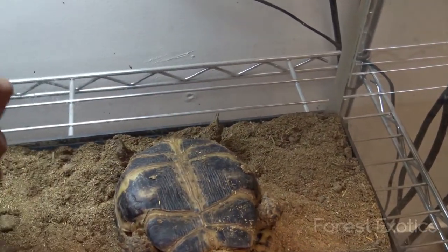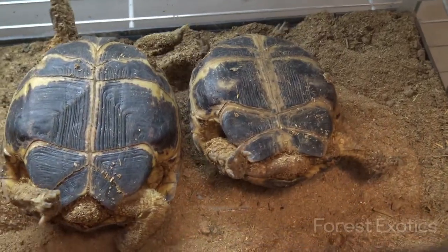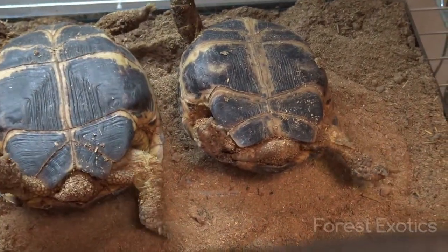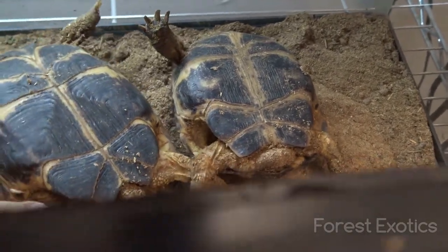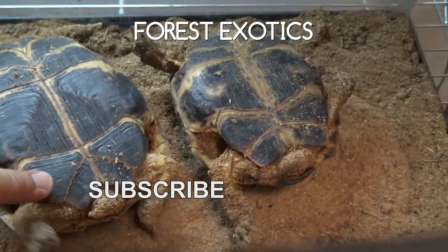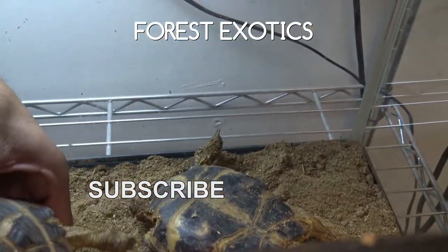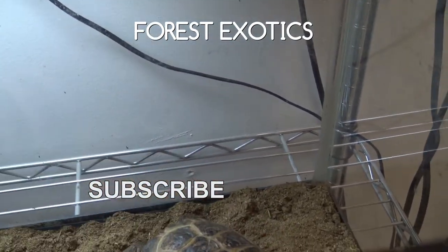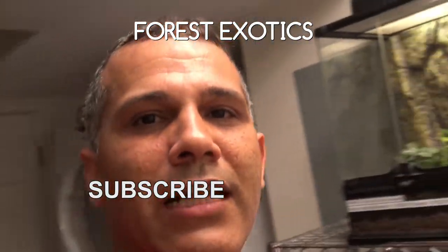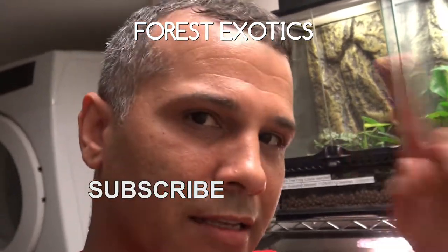That's the male, that's the female. See the tail — the male tail goes all the way out to there, and the female has that little stubby tail. That's about it. Alright guys, I hope you enjoyed that little video. I'm gonna talk to you guys later — peace out.